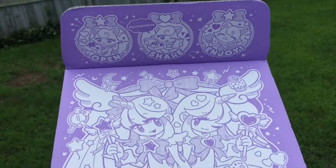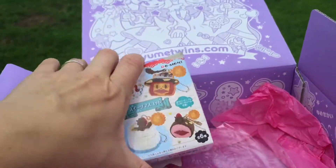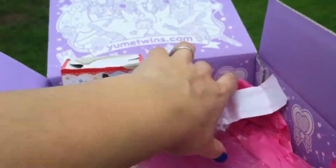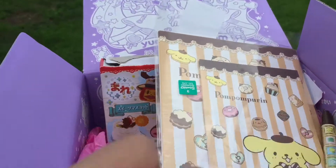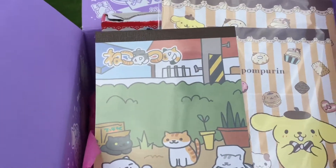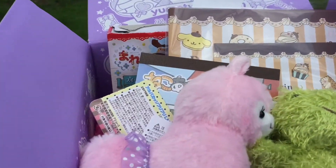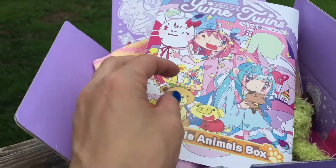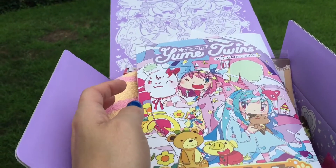That was everything in the box — the box itself is really cute too! So we had the Remon sweet keychain, the Gudetama squishy, the Pom Pom Purin stationery and pen, the memo pad with the little kitties, a stuffed plushie, a little frog, the towel, and a template. Let me know what you guys think! Thanks for watching — like and subscribe, and leave any comments or questions down below.